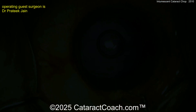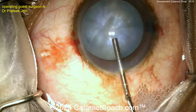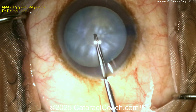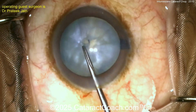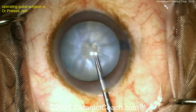We've diluted down the trypan. Here comes the viscoelastic — probably looks like HPMC with that 25-gauge cannula, a larger cannula. Now the rhexis is poking in here in the center, and let's see — a little bit of intumescent fluid, probably not too much. Is there much lens milk? No.